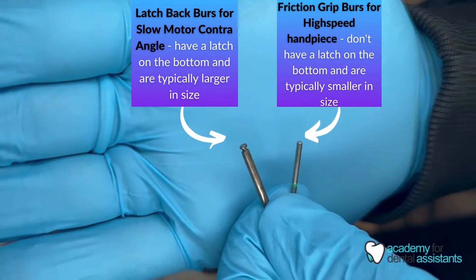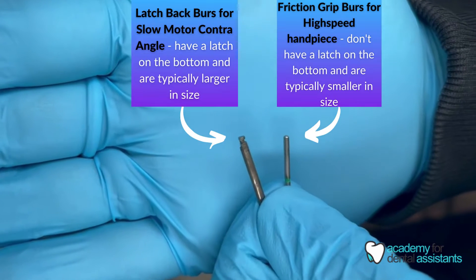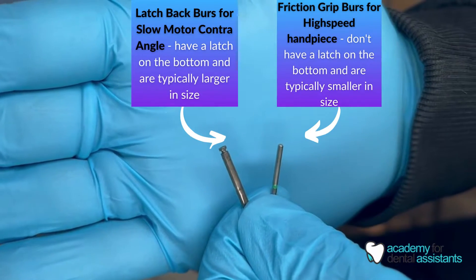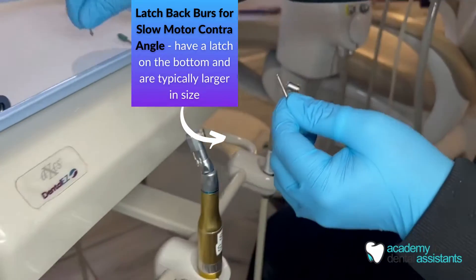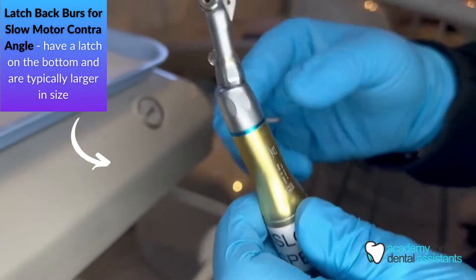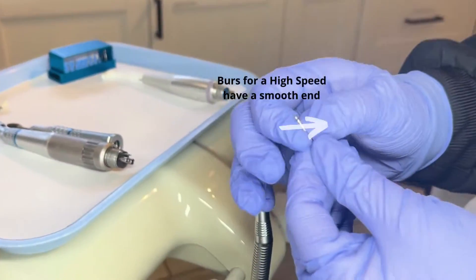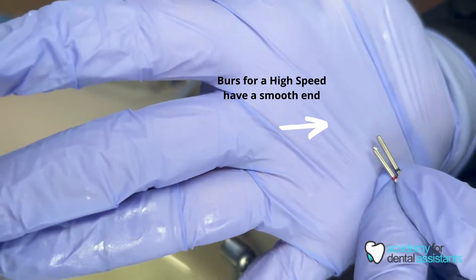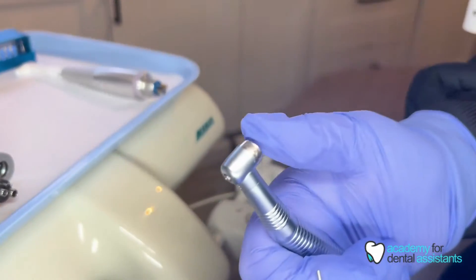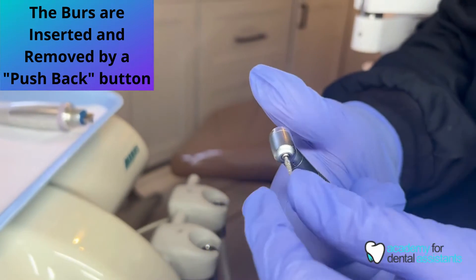There are different types of burrs. One that goes in the high-speed handpiece is usually a friction grip burr that is smooth at the end, as you can see on the right. The other type of burr is for the slow motor contra angle — a latch-back burr that has a groove at the bottom so it can fit into the latch and lock in place. For the high-speed handpiece we use a friction grip burr with smooth ends. The doctor will have a preference of which burr to use — different burrs such as 557s and 330s — so it will just be your doctor's preference.